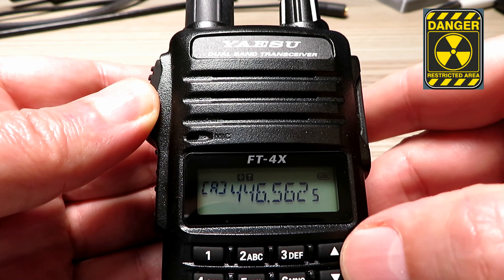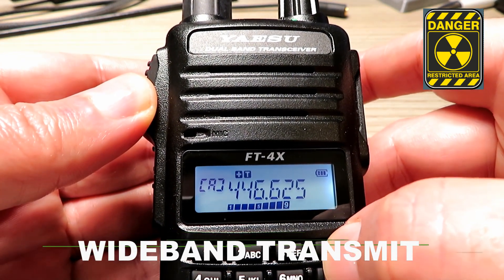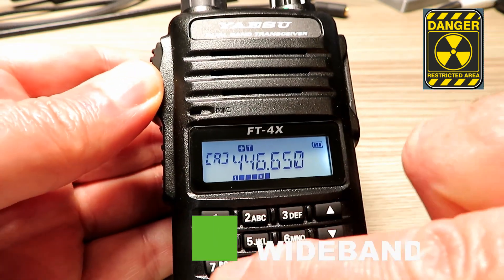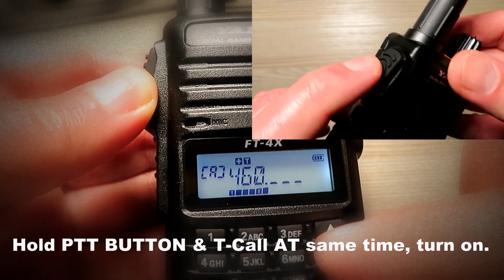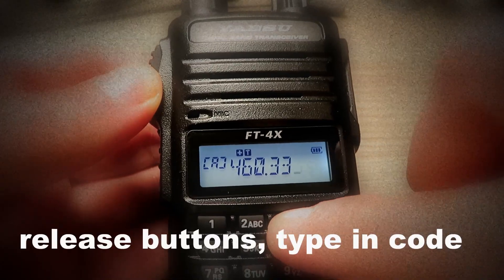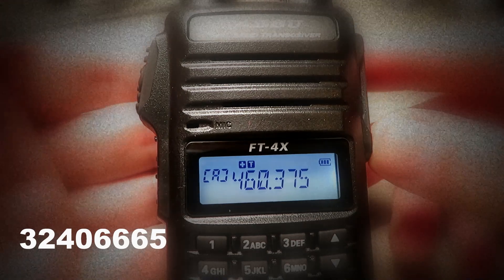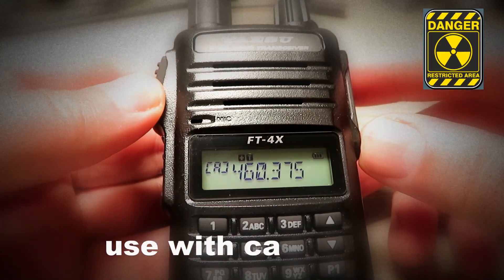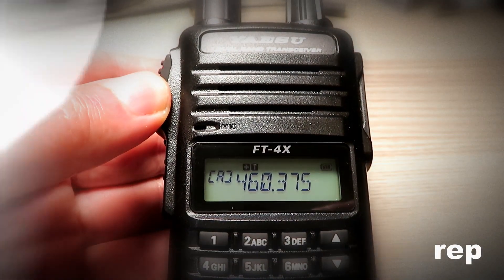Out of the box, the radio doesn't support FRS, PMR446, or any wideband transmit of any kind — which of course the Baofeng does. To enable this, you switch the radio off, then hold the PTT button and the tone call button at the same time, turn it on, release the buttons, pop in the code on the screen, and then the radio will reset and be fully wideband transmit enabled. Please use that with caution.